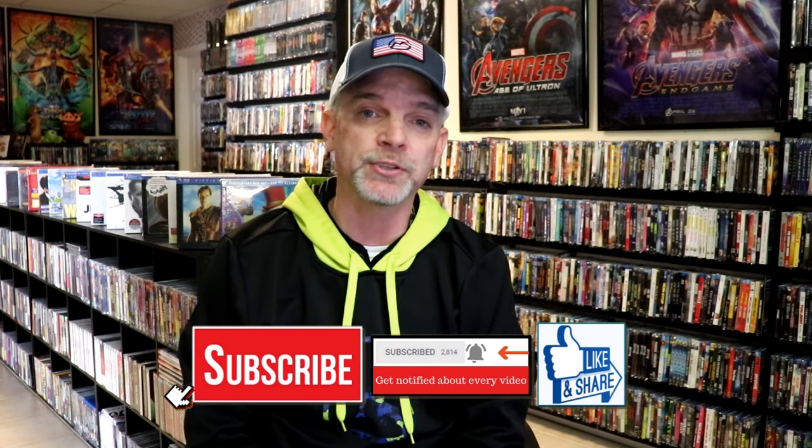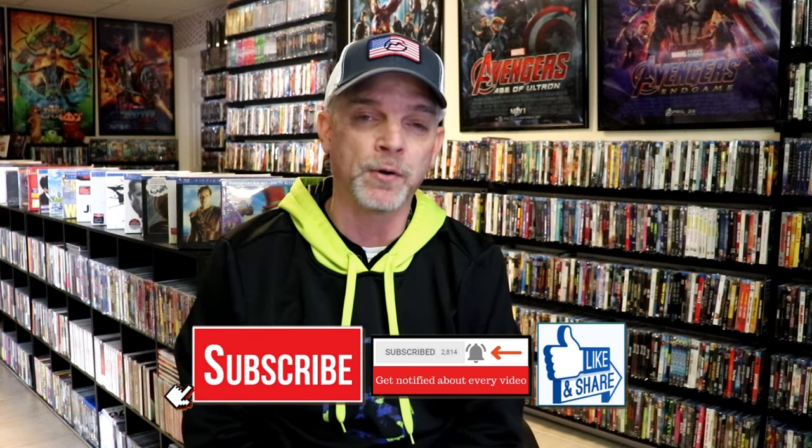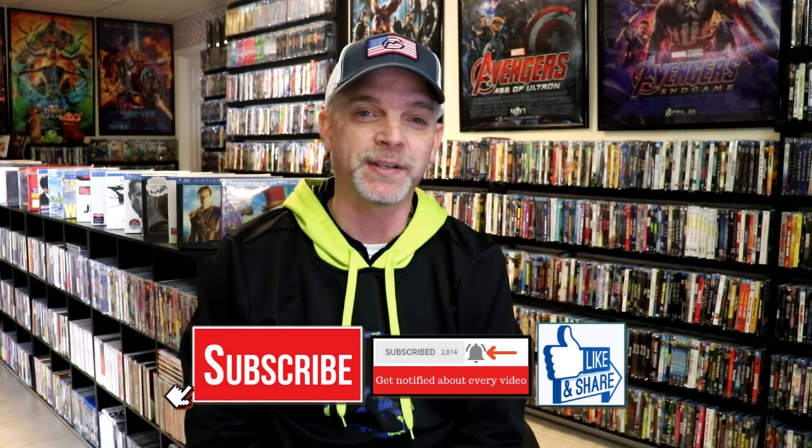If you haven't found me on my social media accounts, I'm on Instagram, TikTok, and on X. And if you'd like to find out what I've been watching, you can find me over on Letterboxd. I do have those linked down below. Thanks again for watching and we will see you next time.